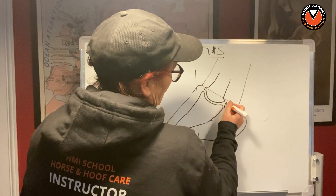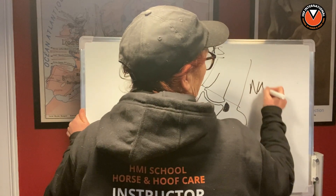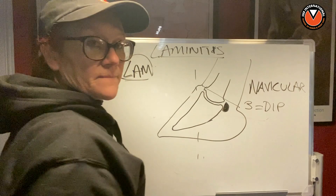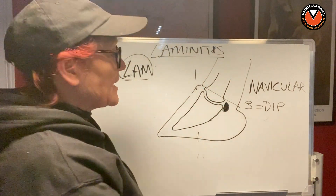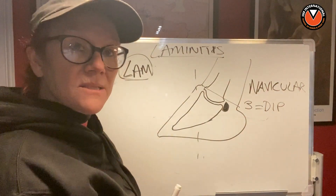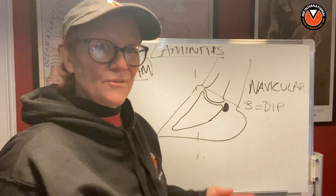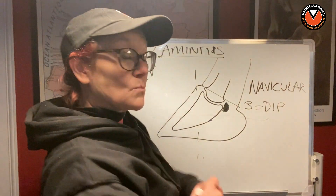Right here we have that lovely little sesamoid bone called the navicular. That is one of three bones that make up the distal interphalangeal joint — the DIP joint, also called the coffin joint. For all of this to work, there have to be ligaments holding the bones together and tendons attached to muscles to enable the foot to move. There's a tendon at the front attaching to the extensor process of P3 running up the front of the leg.